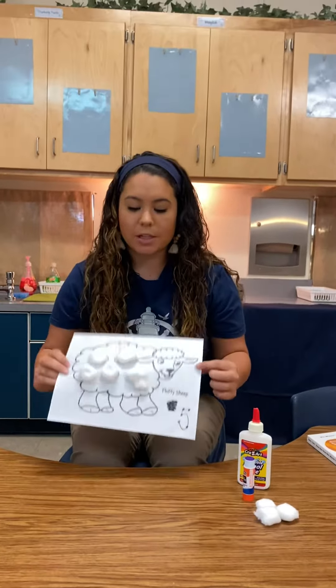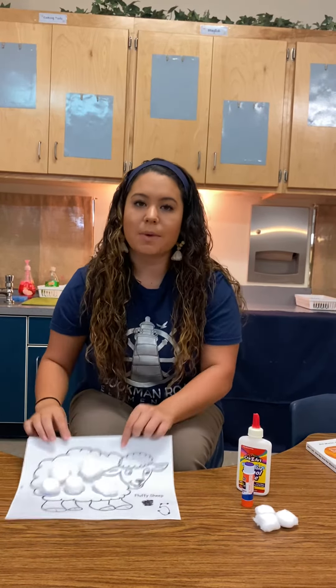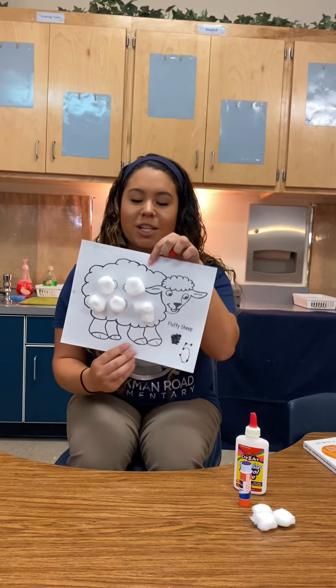I am all finished. Now it's time for you to look at your number and put the correct amount of cotton balls on to give our sheep some fur.